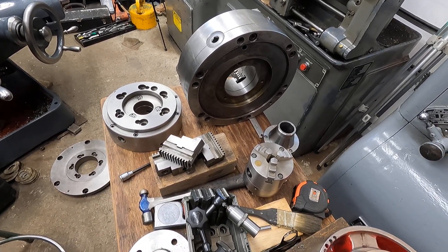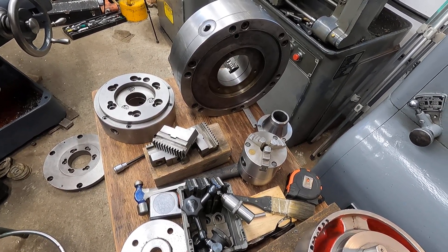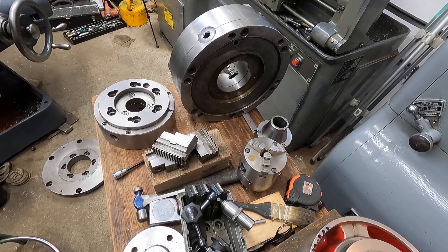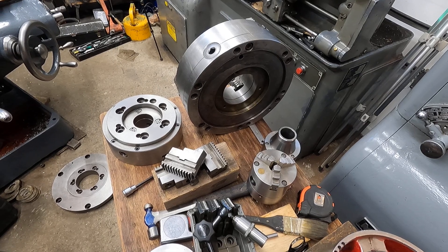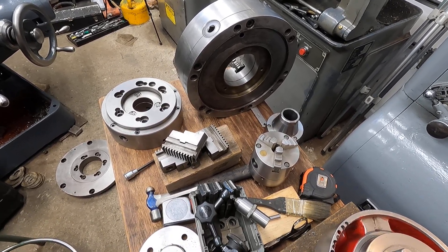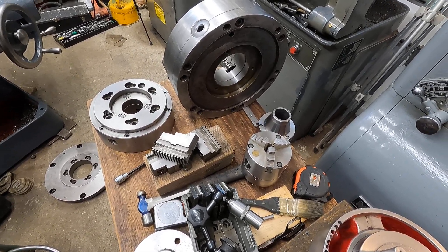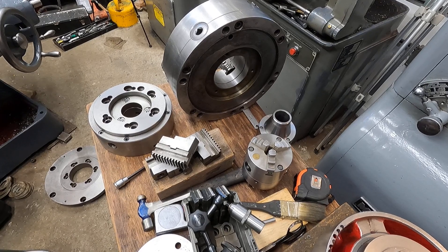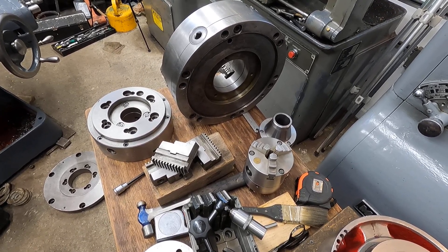I'll shoot a video of the Wallhopter cutting into that chuck back plate, and then I'll get back on the jig bore here to fit the chucks. It'll be nice so I can go out and check them on the spindle on that old axle side. Okay, I'll be back pretty soon. Thanks for looking. Bye-bye.